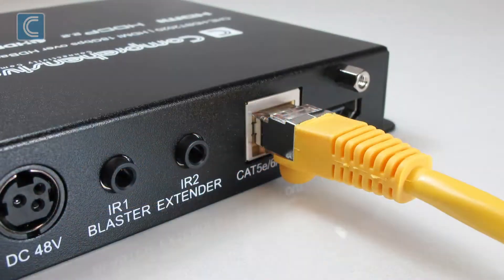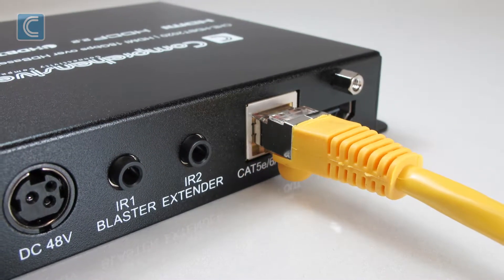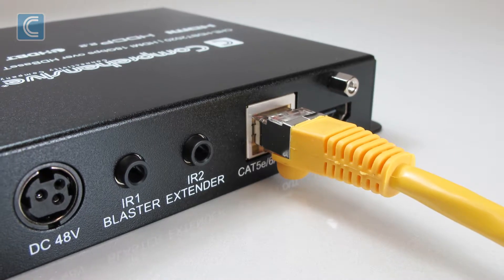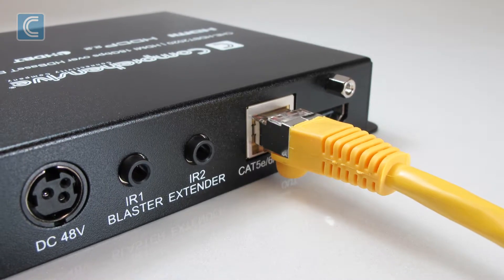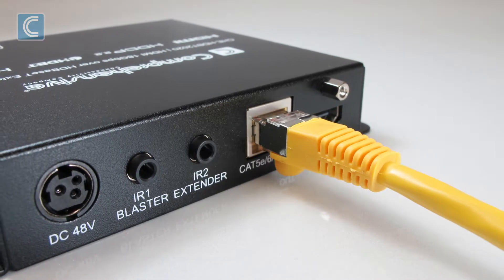This extender is designed to convert a full HDMI signal to a standard HD Base-T signal, which can be conveniently transmitted over a single Ethernet cable. It also supports bi-directional POH, so there is no need to run additional power.